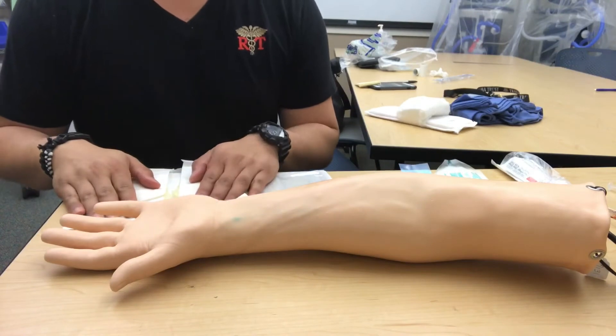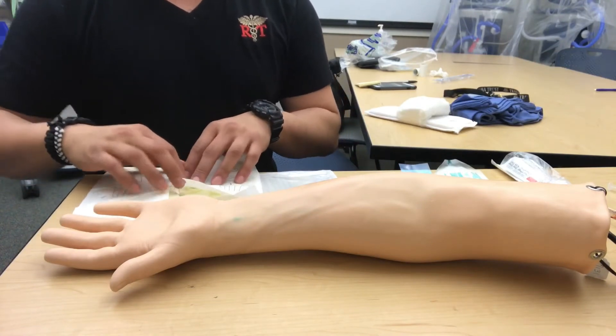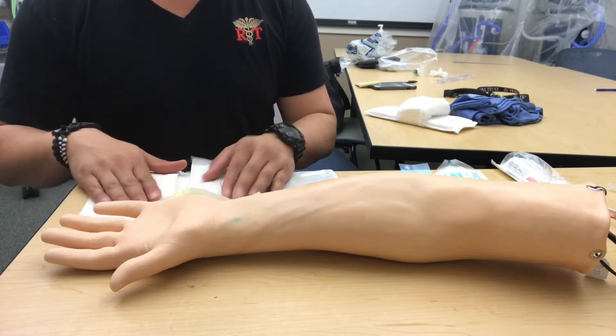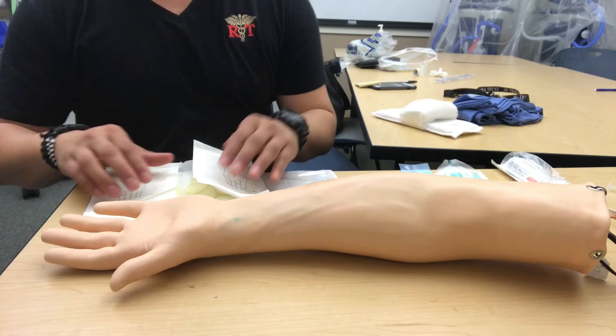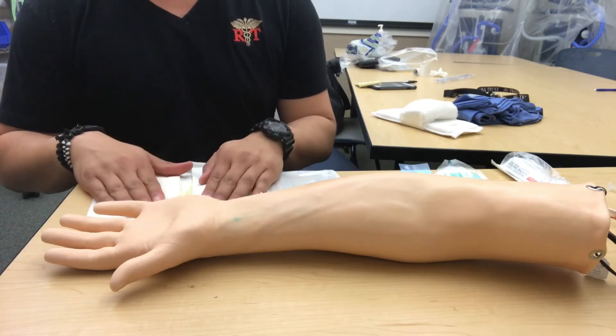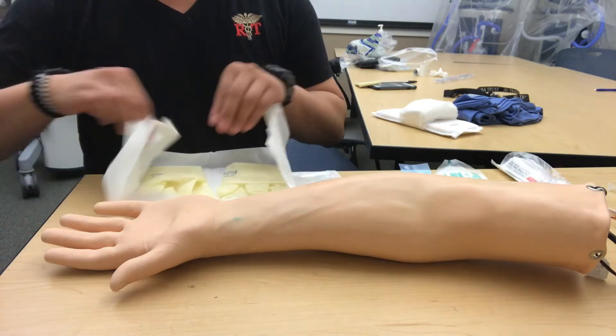When we're doing a radial art line, this is known as a clean procedure. It's not technically a sterile procedure, but we are going to use sterile gloves and sterile towels. Being a clean procedure means we don't have to gown up and put a mask on, and we can do it bedside.